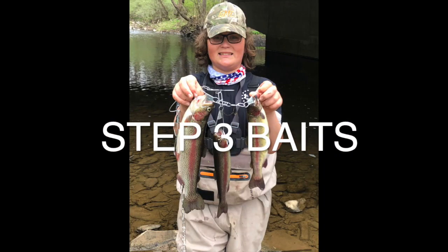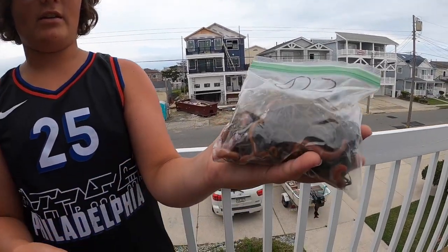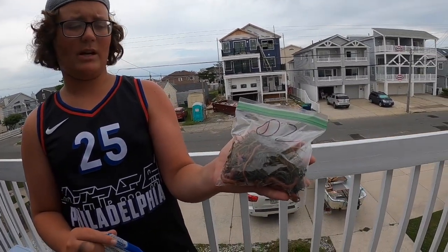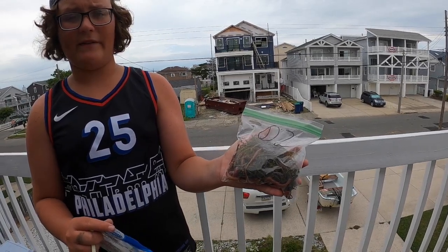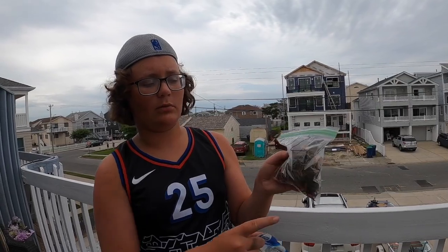Step three: the bait I recommend. Right here we have bloodworms — you can see them at the bottom of the bag. These are very expensive bait, over a dollar a worm most of the time, but they do catch fish. I don't really know of any fish that doesn't like bloodworms. Every fish loves a bloodworm, and especially these three fish off the surf. The only downside is that they're very expensive.